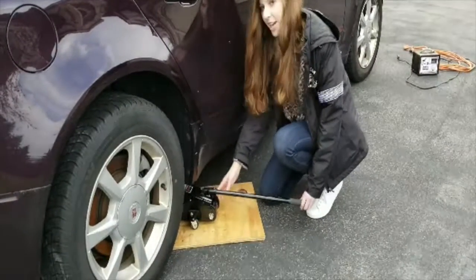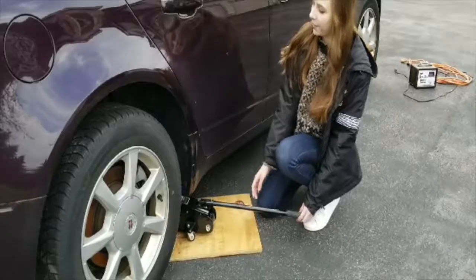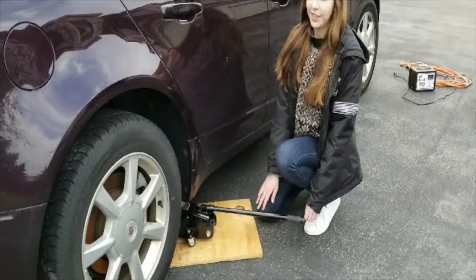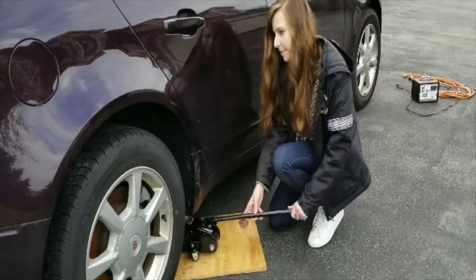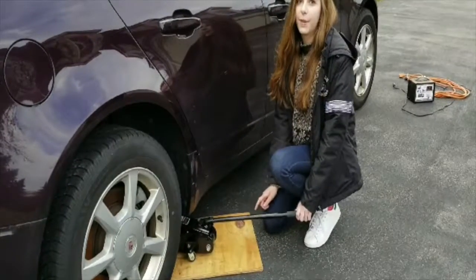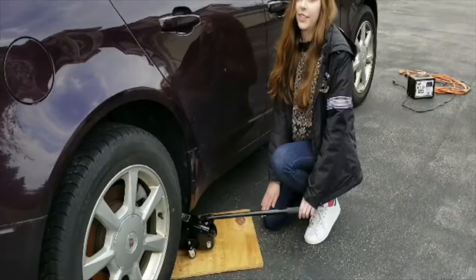Okay, so first you want to get the jack in position on a strong part of the car. And if you're not sure where that is, then check the owner's manual. And then you want to lift it up a little bit, but you don't want to make it too high or else it'll spin when you're loosening the lug nuts.